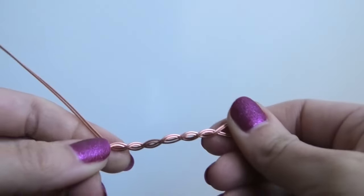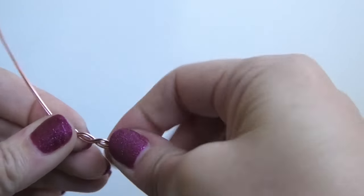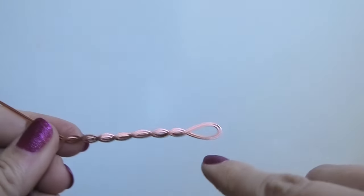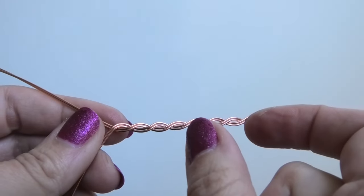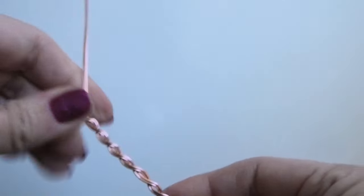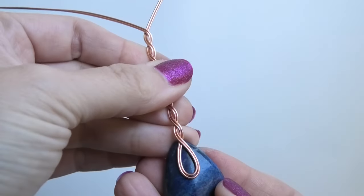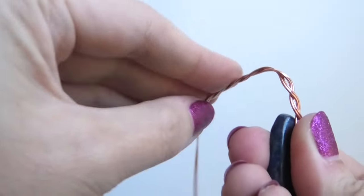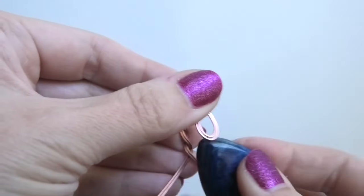Do that a few more times and then check if the length is right. Everyone's bends will vary — I ended up with seven crossings, but yours might differ. Don't go by that number. Instead, place the woven section at the tip of your teardrop stone and curve it with your finger to form the bail. The taller you make it, the larger the bail opening will be.